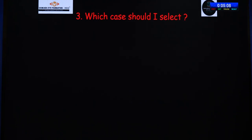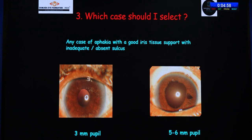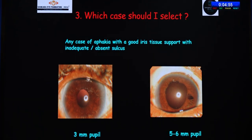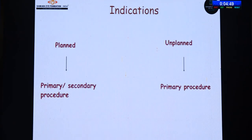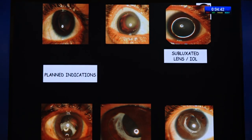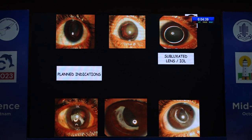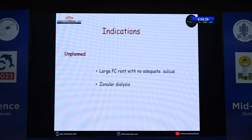Which case should I select? Very simple — any case of aphakia with good iris tissue support and in the absence of an intact, good sulcus. Even if you have a larger pupil, that much iris is sufficient to place an iris claw IOL. I divide indications as planned or unplanned. Planned indications include various subluxated lenses or subluxated IOLs that can be explanted and replaced with an iris claw, or aphakic rehabilitation where there is no adequate sulcus. Unplanned indications include large PCR or large zonular dialysis where sulcus or bag IOL placement is not possible.